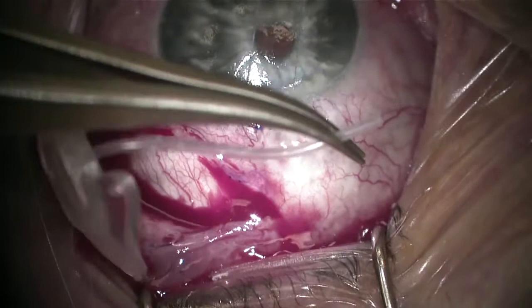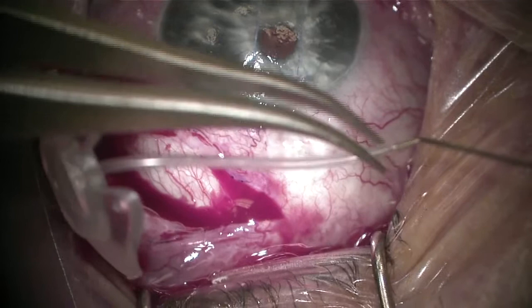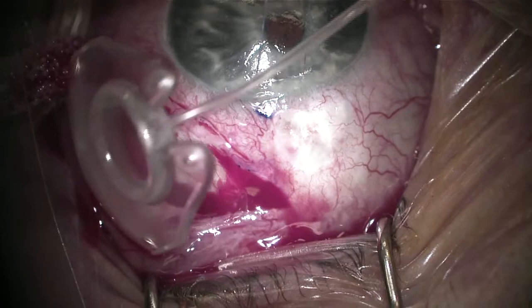Here I am inspecting the plate and making sure I test the patency of the plate. I'm going to take my 30-gauge cannula with some BSS on the other end and squirt some BSS through to make sure that the plate is patent. You can see nice egress of BSS on the other side of the plate there.